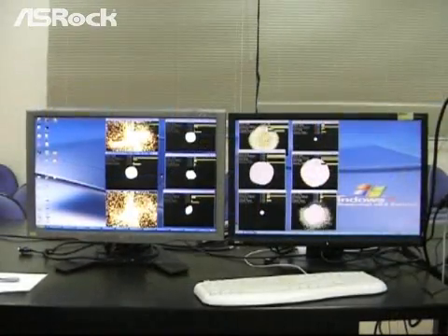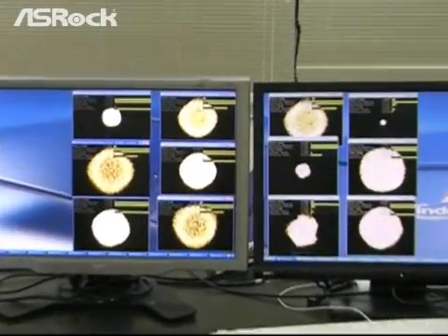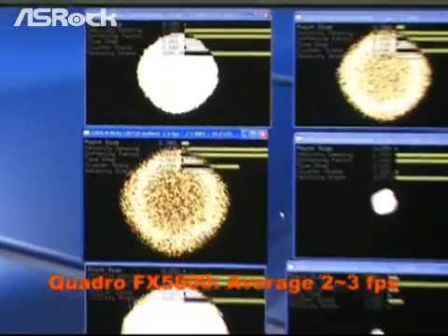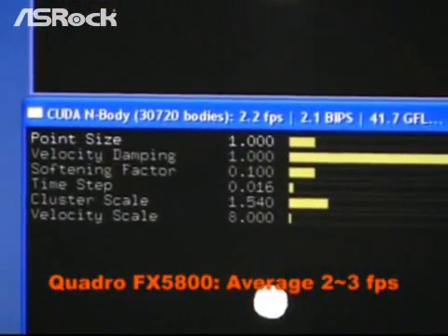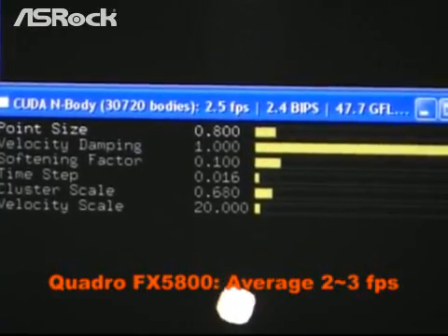Right now the system is only running with one NVIDIA Quadro FX5800 VGA card. As you can see, the performance drops a lot. The frame rate drops from 8 FPS down to only 2 or 3 FPS, which is really a big performance drop.